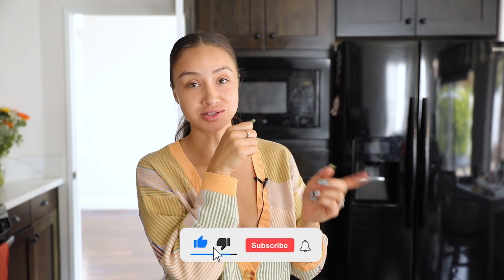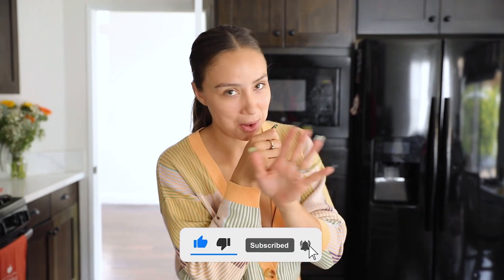Breakfast burrito. Make sure if you make the recipe, let me know how you like it. And if you like the video, hit the like button. Also subscribe, and let me know what you'd like to see next. Bye!